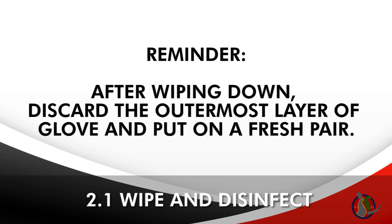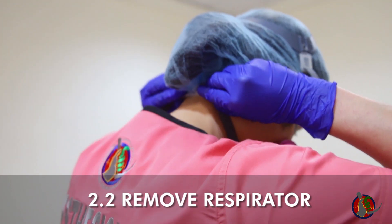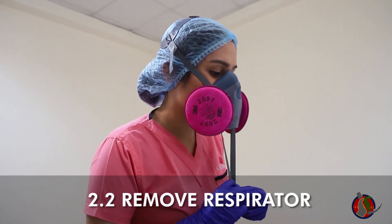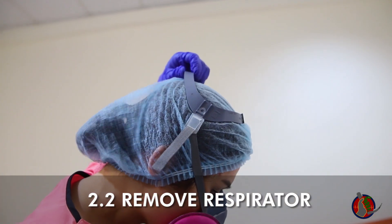After wiping down, discard the outermost layer of gloves and put on a fresh pair of gloves. Leaning over, undo the neck strap lock and hold it with one hand. With your free hand, pull the head strap and let the mask fall forward in a controlled manner.